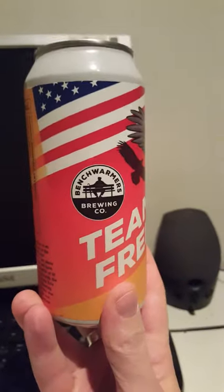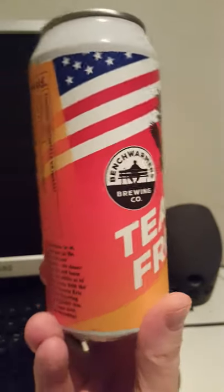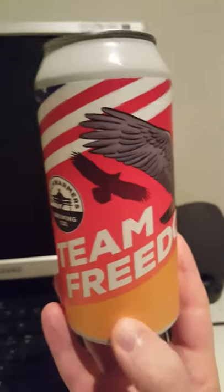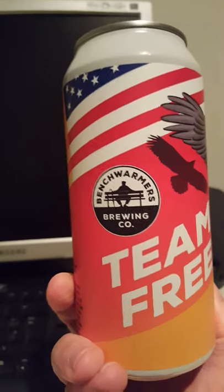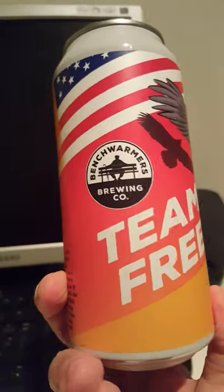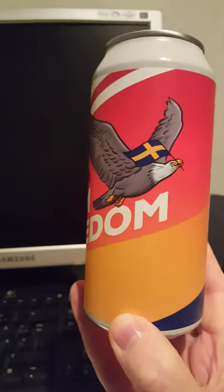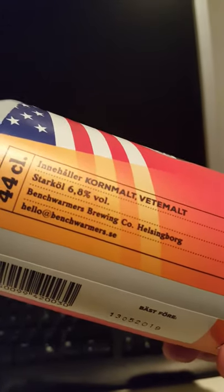We have from Benchwarmer's Brewing Company in Helsingborg, Sweden, in the southern part of Sweden, just 20 minutes away from Denmark. And we have Cycle Brewing Company out of Florida in the United States. This is their collaboration New England IPA — Team Freedom. It looks pretty cool.